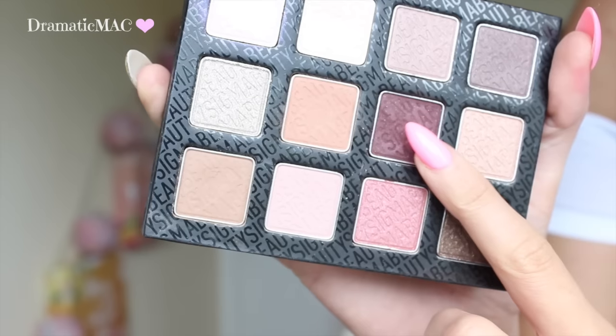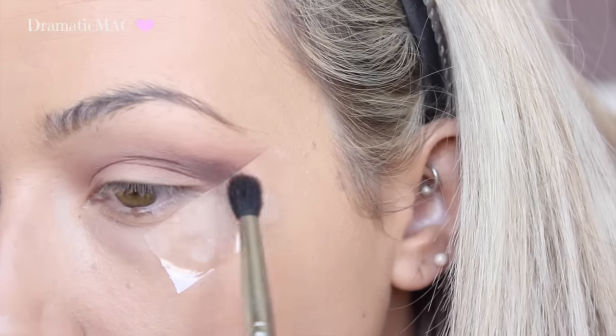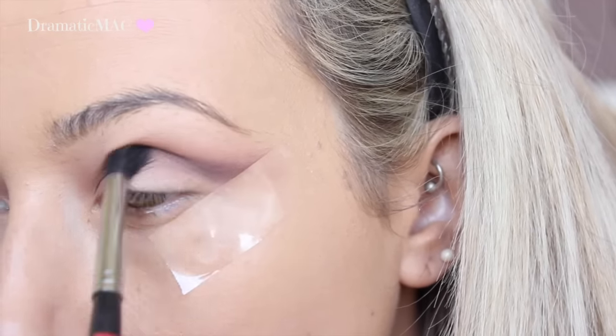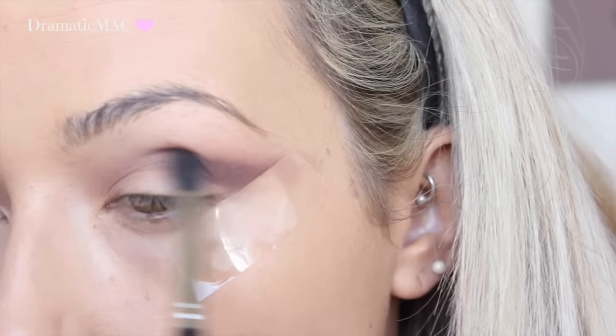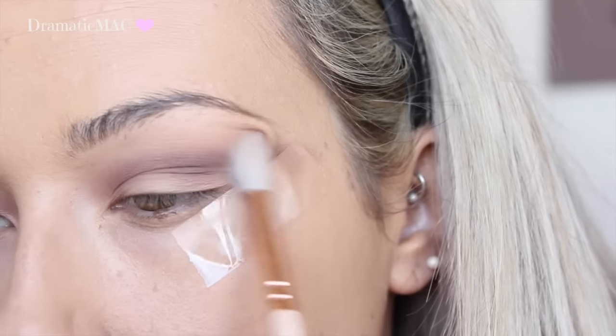I am taking this amazing aubergine gorgeous plummy shadow and just placing that on the outer corner. I am kind of blending it a little bit below the transition colours, and then blending it ever so finely into the inner corner of my eye. I am going to remove any harsh lines by blending it out with a big fluffy brush.